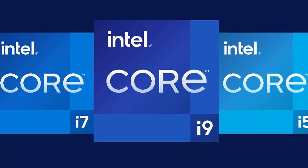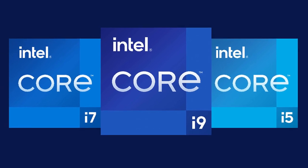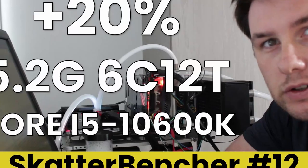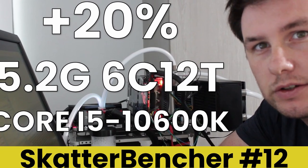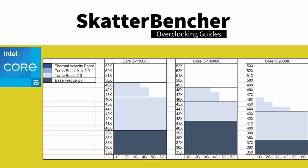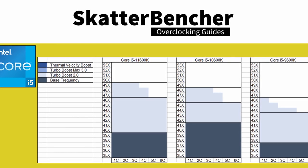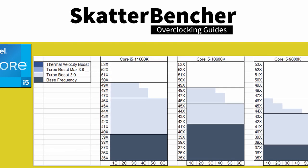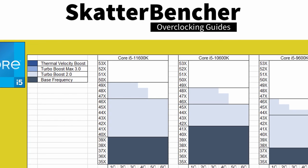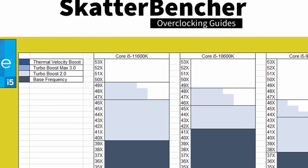The Intel Core i5-11600K is the little brother of the overclockable Rocket Lake K-SKU CPUs. It is the successor of the i5-10600K, which we overclocked once before to 5.2 gigahertz on this channel, also with a Maximus Hero motherboard. The Core i5-11600K offers six cores and 12 threads with a listed base frequency of 3.9 GHz and a listed boost frequency up to 4.9 GHz. It is rated at 125W TDP and should retail at an MSRP of $310 USD.